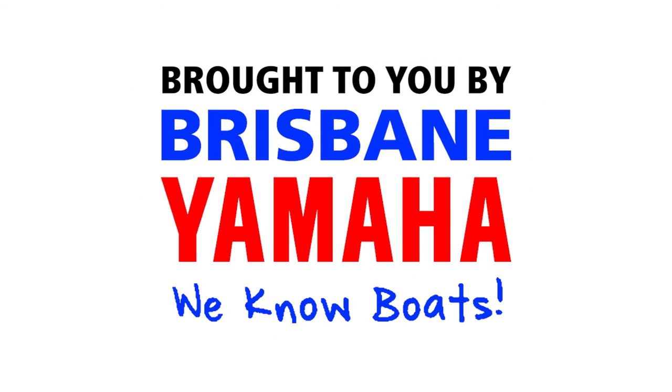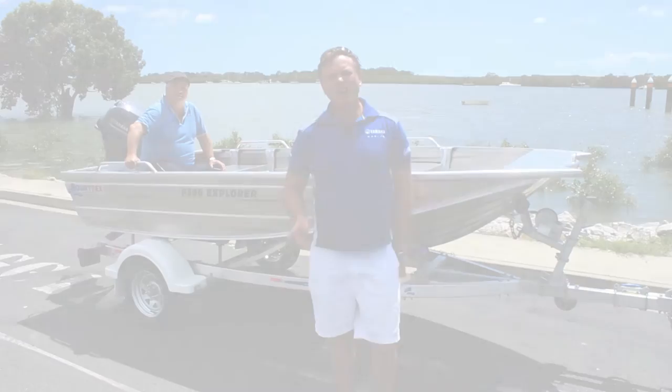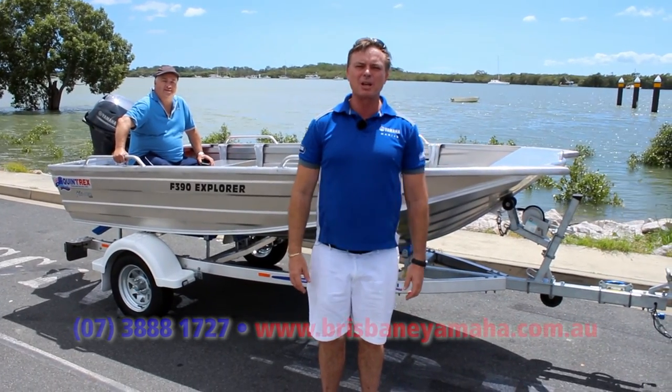Boats, boats, boats. Brisbane Yamaha knows boats. Hi, I'm Aaron Goodchild, the owner of Brisbane Yamaha.